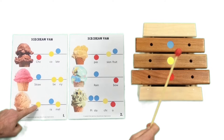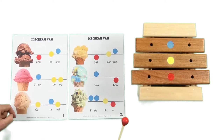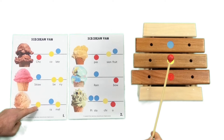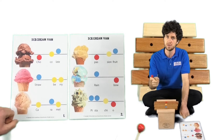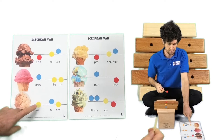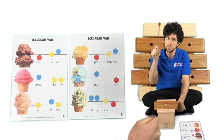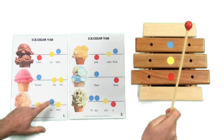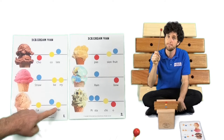One more time. Caramel — middle, high, middle. Beautiful. Let's do my turn, your turn now. Ready? My turn first — Caramel. Your turn. Caramel. My turn. Caramel. Your turn. Caramel. Beautiful.